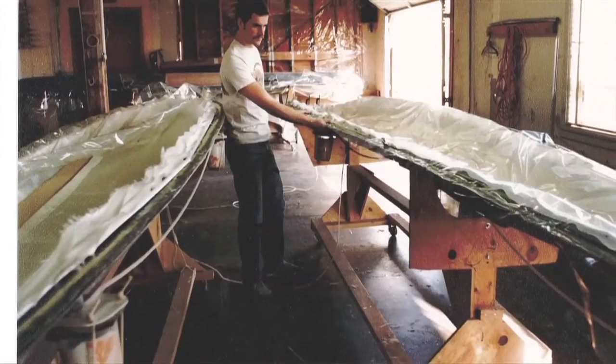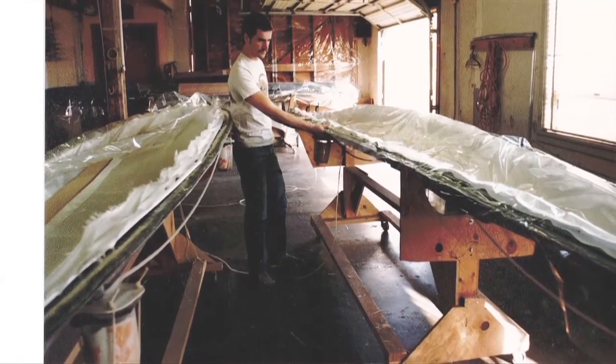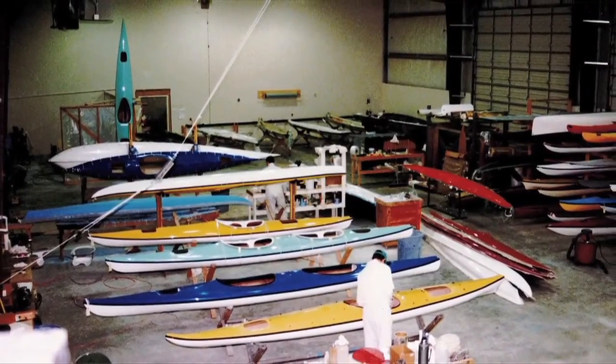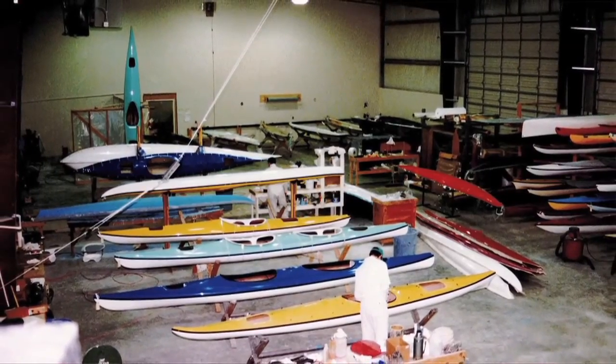Vacuum bagging, which we began to do in the early 1970s, would produce a high impact strength boat at a very low weight.